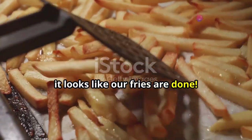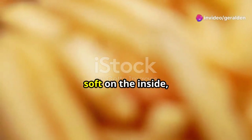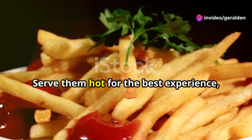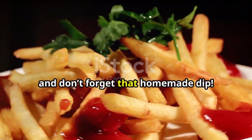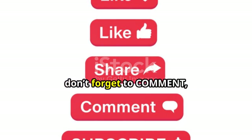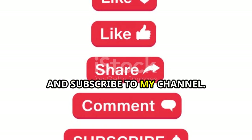Alright, it looks like our fries are done — crispy on the outside, soft on the inside, and just pure deliciousness without the guilt. Serve them hot for the best experience, and don't forget that homemade dip. Before you go, if you enjoyed this recipe, don't forget to comment, like, share, and subscribe to my channel.